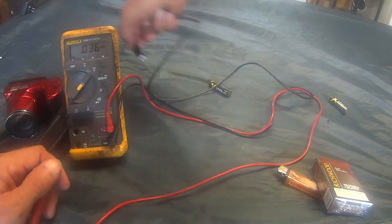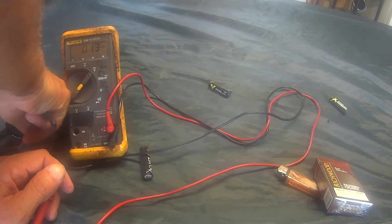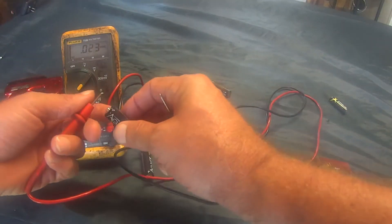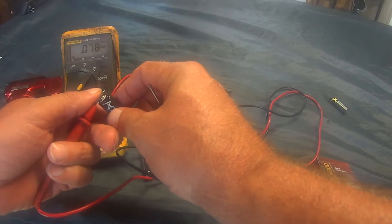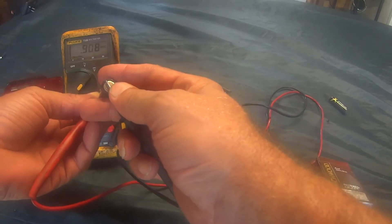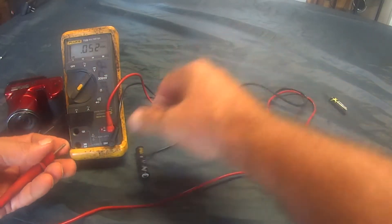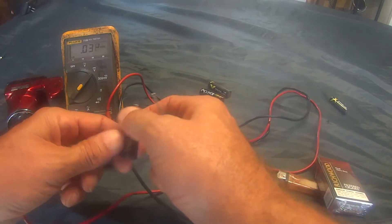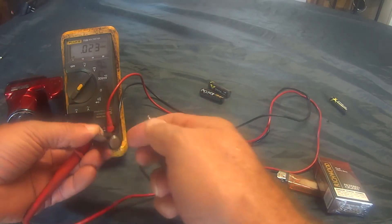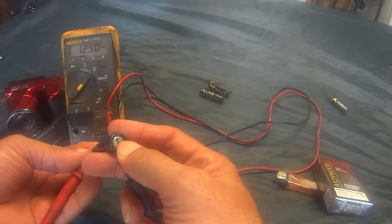Where's the other two batteries? There's four in this camera. Let me get the other two and check their voltage. Put the positive lead on the positive side of the battery and the negative lead on the negative side. This one's reading 1.2, and the other one is reading 1.2 also.